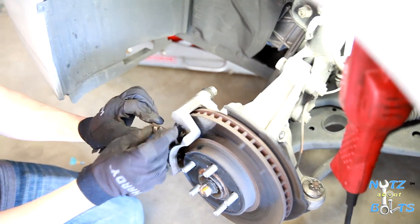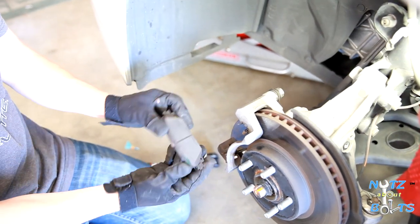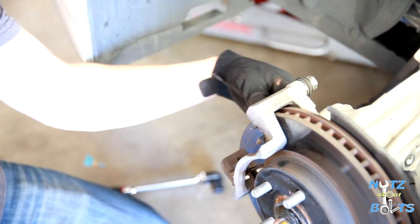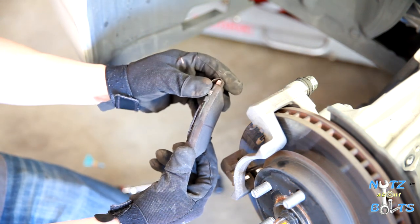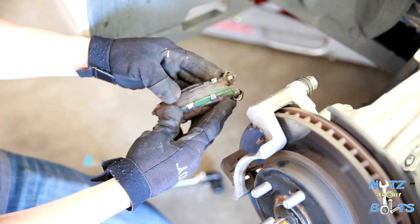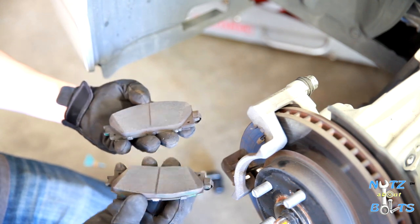You can see we still have a good amount of material on our pads, so we're not actually replacing them — just demonstrating how to take them out. The pads should be even; if you compare the two and they're not, we have another video on lubricating the sliding pins. If those are sticking, you might have uneven wear on your pads.